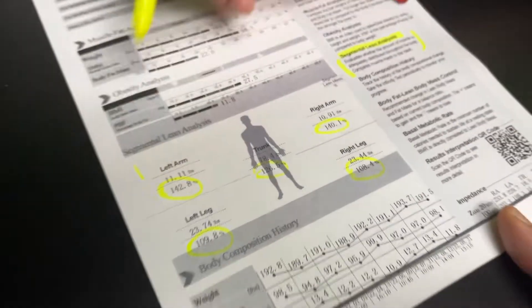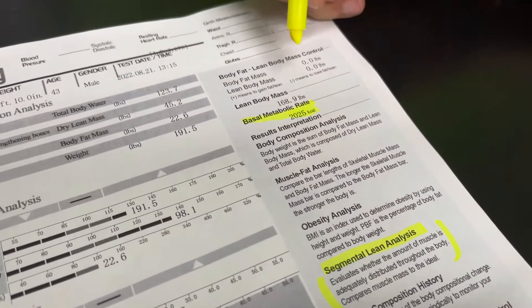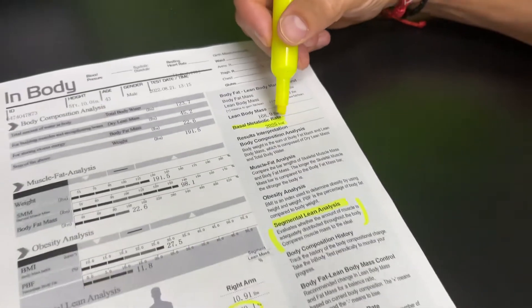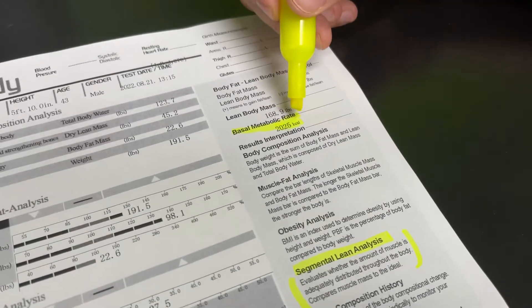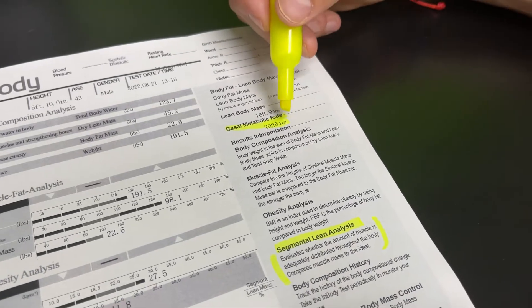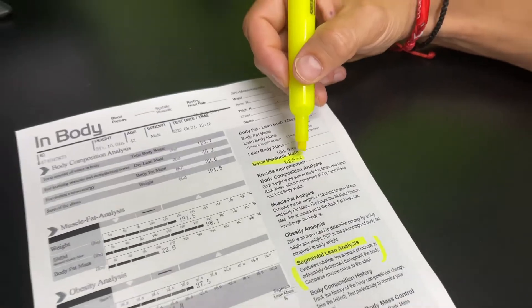Number two, I want you to pay attention to your basal metabolic rate, because this is your body's engine. If this increases every time you do your InBody scan, that's a good thing — you're building muscle. Your metabolism is getting faster. If this decreases, that means you are burning muscle tissue.